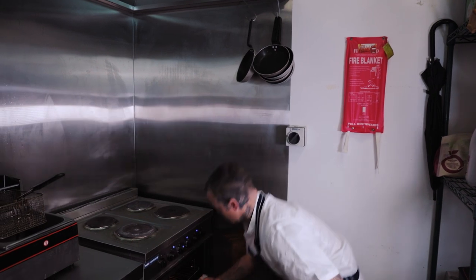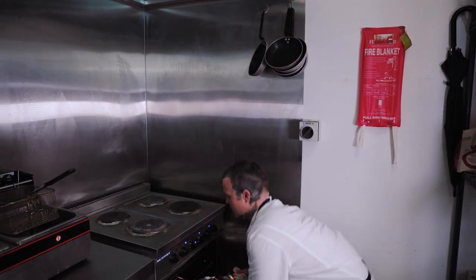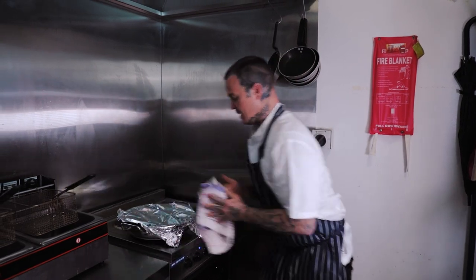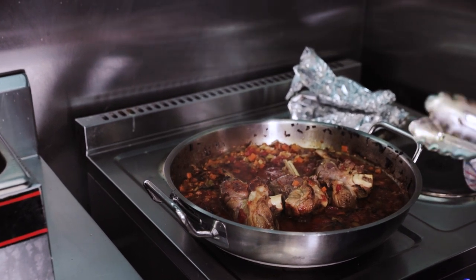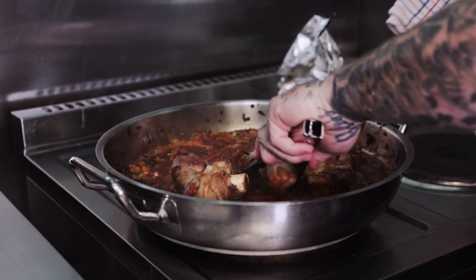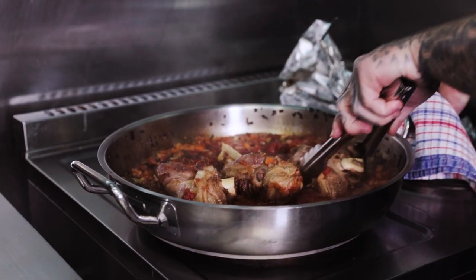It's been an hour with the lamb shanks now. We're going to pull them out and take a look at how they're progressing. You can see this thick rich tomatoey sauce starting to form. I'm going to turn them over now because I want everything to be in the sauce.